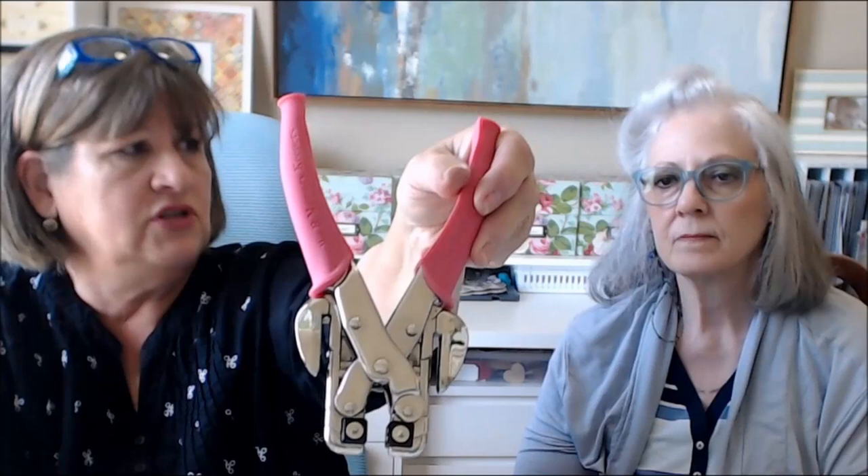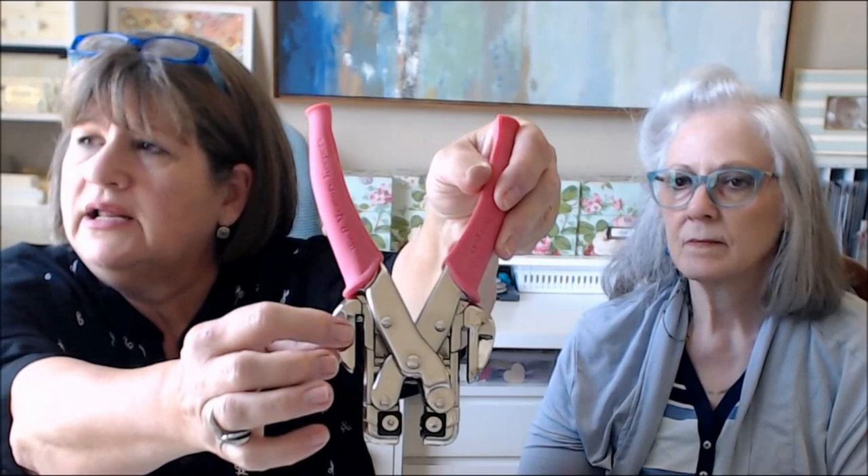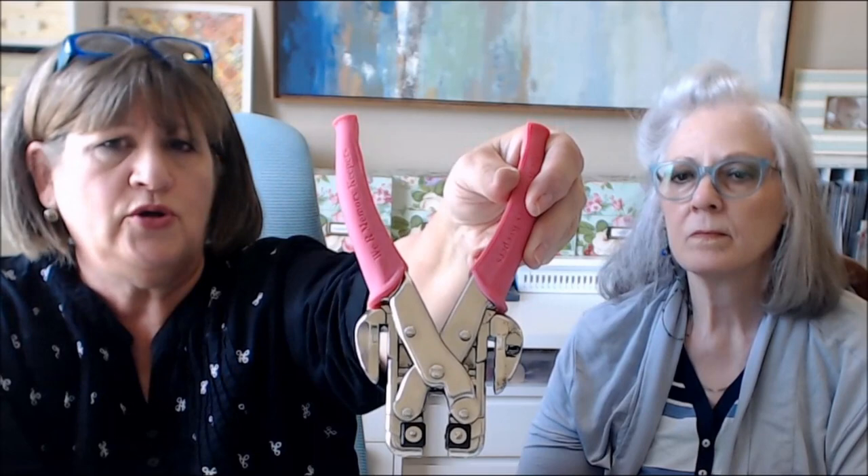You'll also want a pair of scissors. This tool is a Crop-a-Dial from We Are Memory Keepers — I have the old version with the pink handle. What you want to look for is a hole punch with a space that allows you to put a really thick piece of chipboard through. The standard hole punch that only punches holes is not thick enough for chipboard — the Crop-a-Dial is great because you can punch holes through multiple layers. When it comes to our bags, we clip all 25 bags at once and punch the holes in one go.